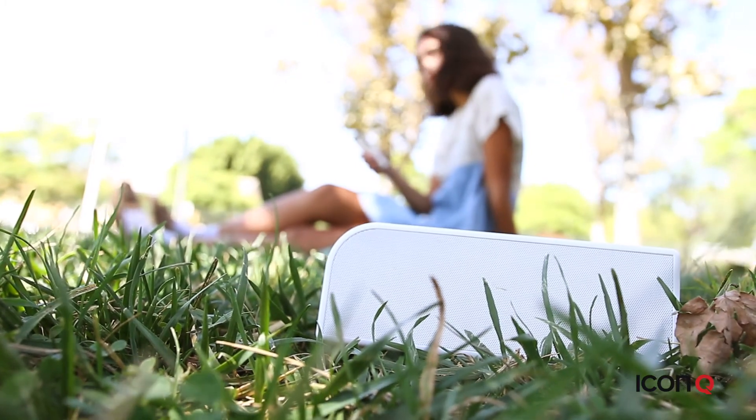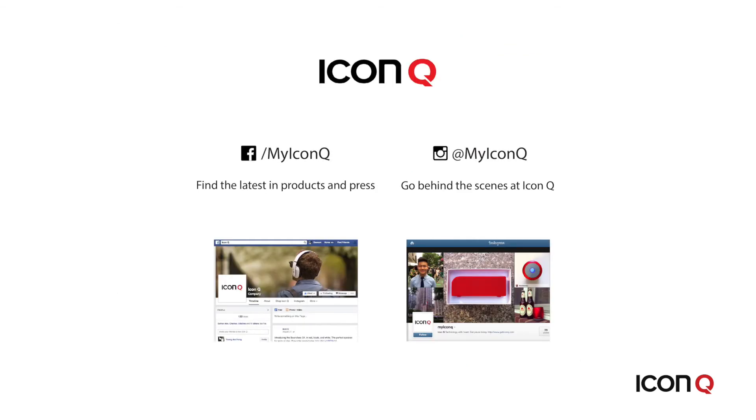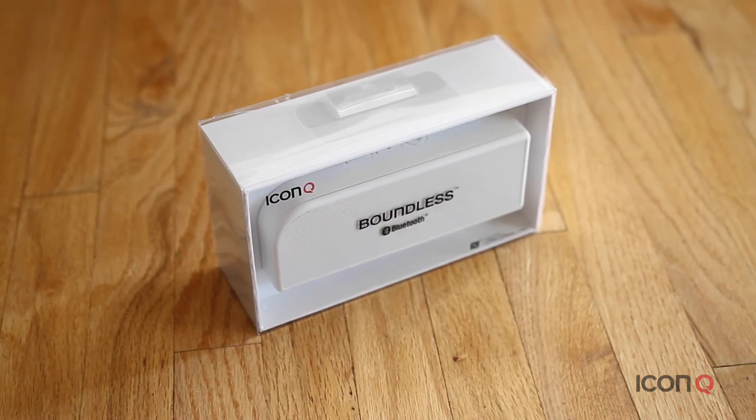To find out more, head over to the product page at www.geticonq.com. Join us on Facebook or Instagram at myiconq and get sneak peeks on what we're working on. With all the choices out there, thanks for choosing us.